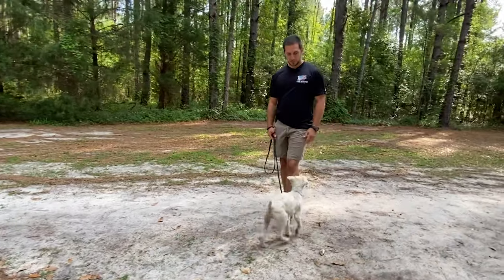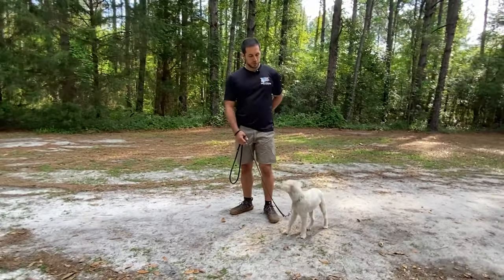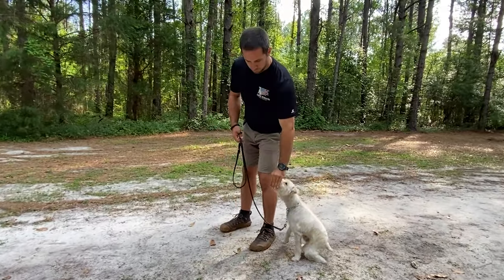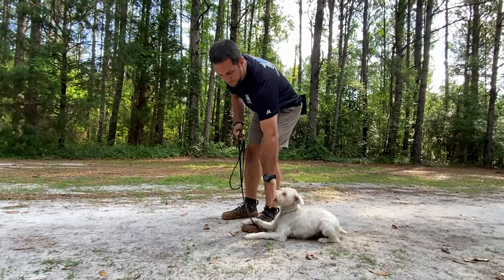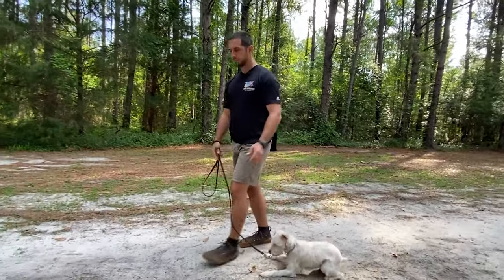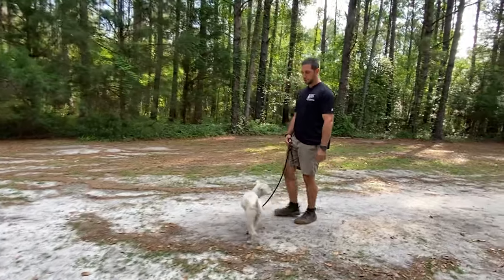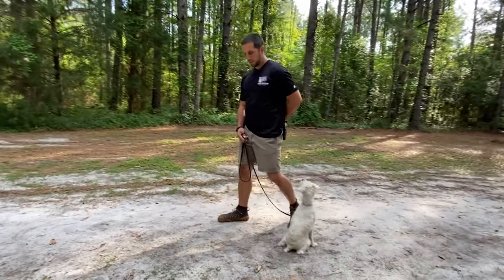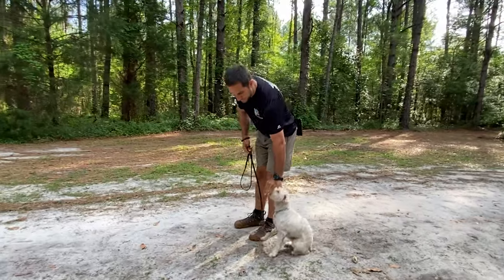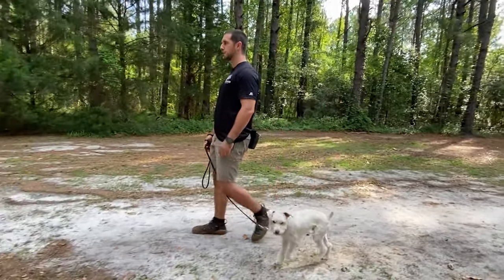Once we have the sit complete, we're going to move into the down command. We take a food lure, put it to his nose, and start pushing towards the ground. Notice his elbows touch the ground — I say good and give him the reward. We're doing the same process but now with the down command.